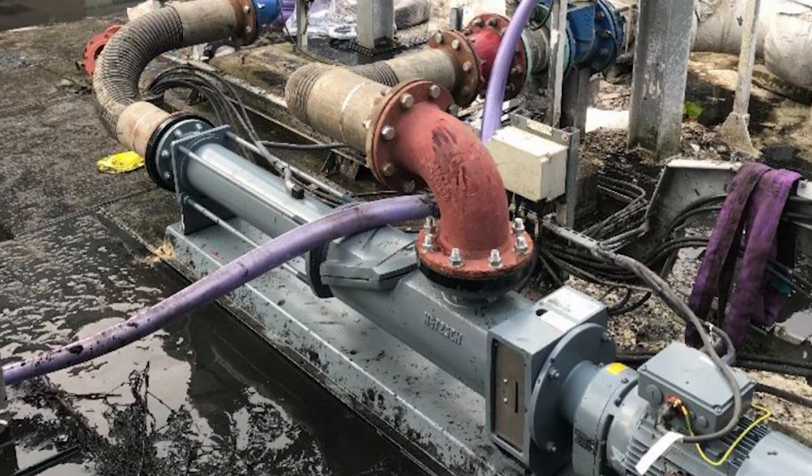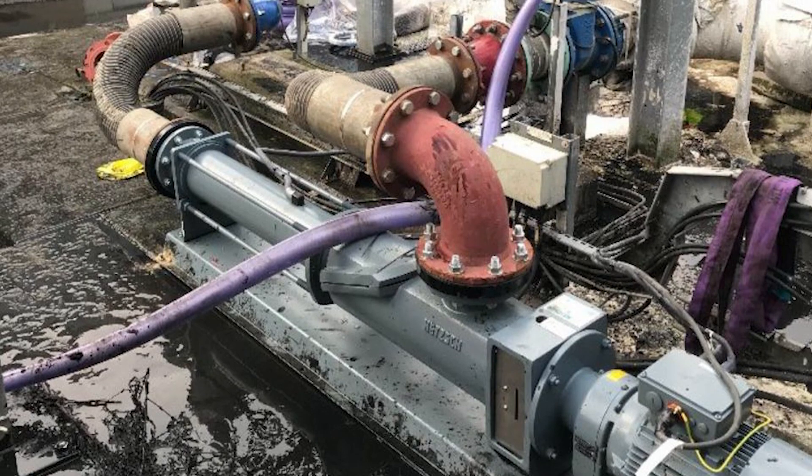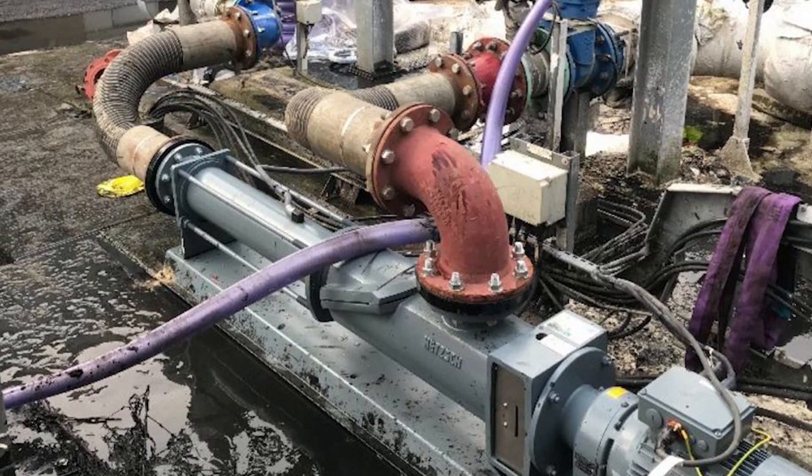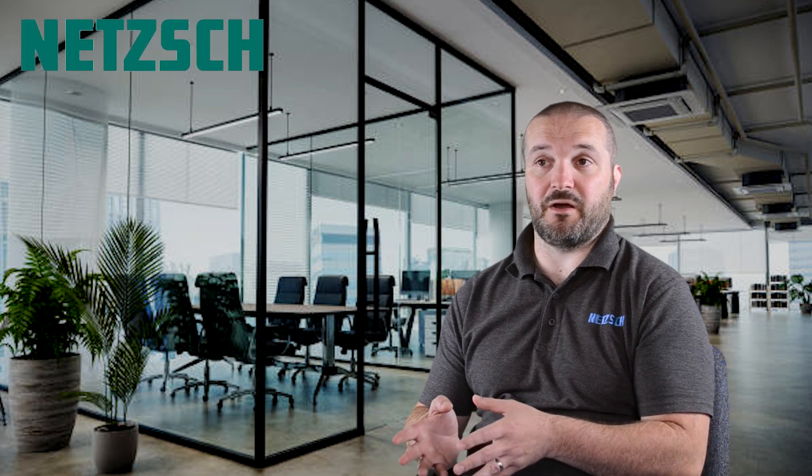When the pump was installed, we had a phone call after a couple of days noting that it was pulling high amps. This could have been a couple of different reasons — the main ones usually being high pressure or the inverter settings. We didn't think it was high pressure because we had witnessed 2.2 bar on the gauge, and this was a six bar pump.